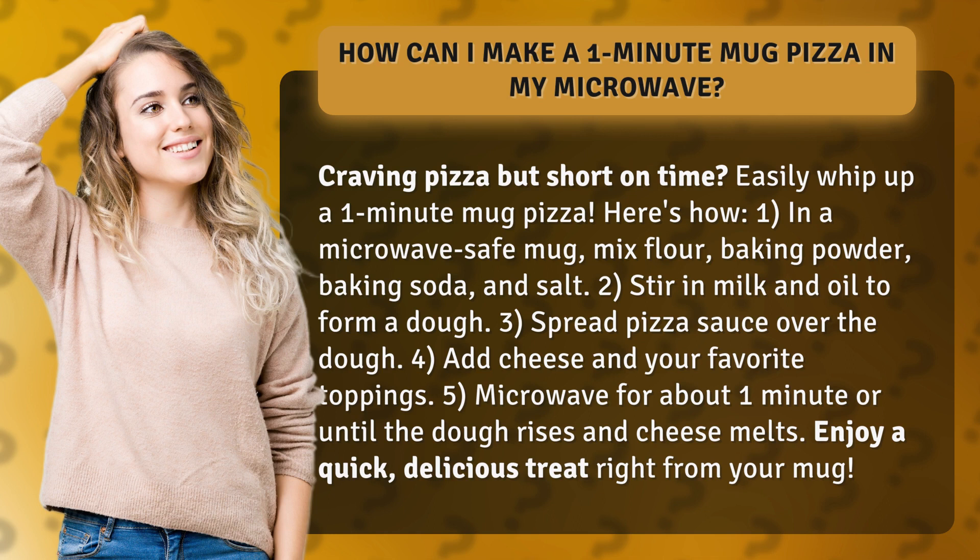3. Spread pizza sauce over the dough. 4. Add cheese and your favorite toppings. 5. Microwave for about 1 minute or until the dough rises and cheese melts.